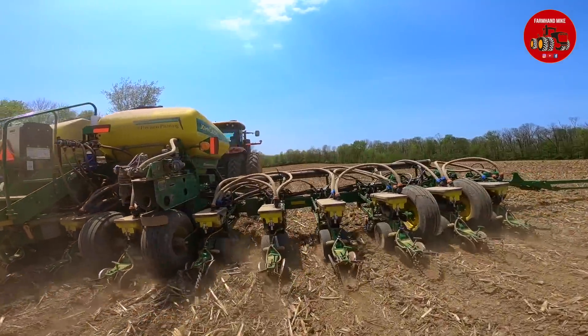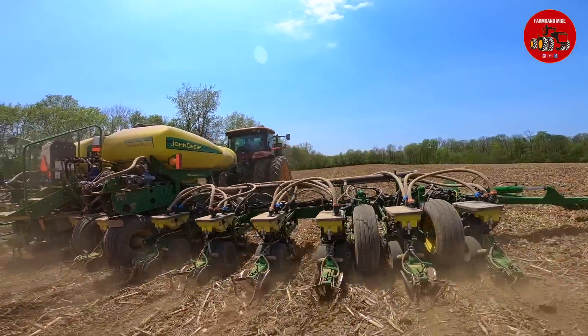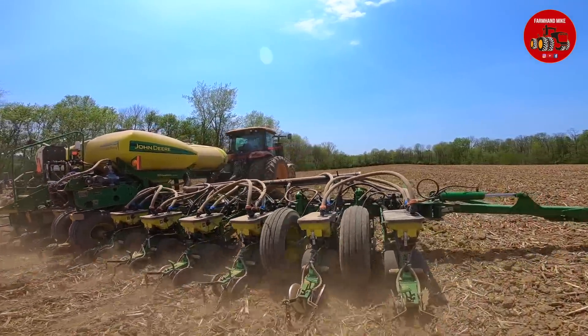We'll pull the planter out, and then he will do a walk around of the corn planter and show us all the attachments he has on it.